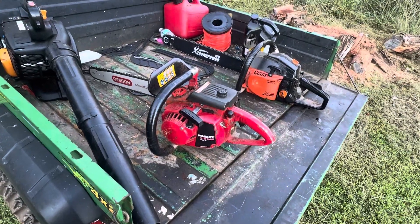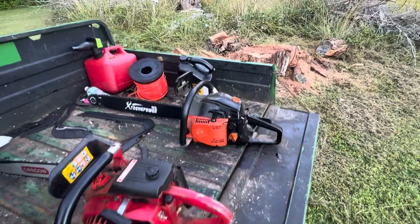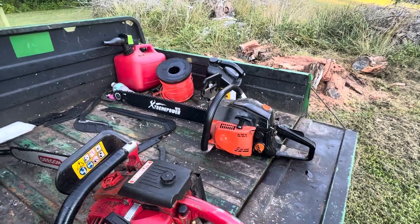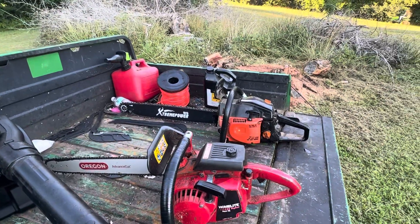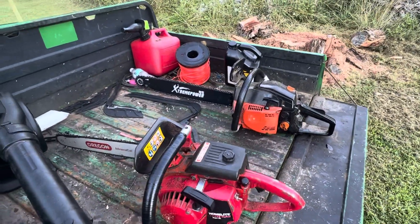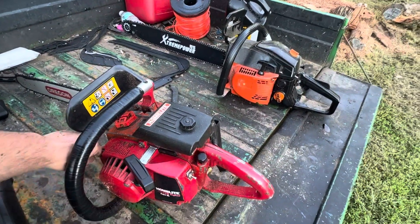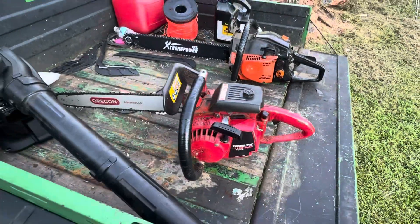The Homelite Big Red XL did a fine job getting rid of that stump. I sharpened the chain on the extreme powered chainsaw right by lunchtime, filled up the oiler, and did one cut. The stump is already cut up — runs like a champ.